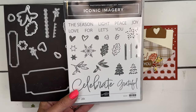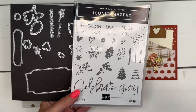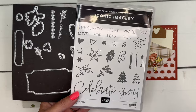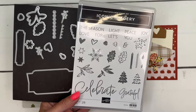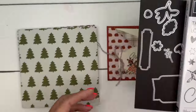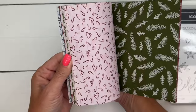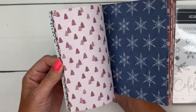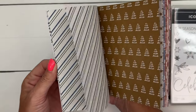This is a great beginner set if you were a beginner stamper. Obviously I'm not a beginner stamper, but I love it. I've got a series of videos using this bundle and the matching paper, so make sure you go back to my blog to see all of those. The matching paper is called Iconic Celebrations — it's a six by six pack with fall, Christmas, birthday, and Valentine's Day.